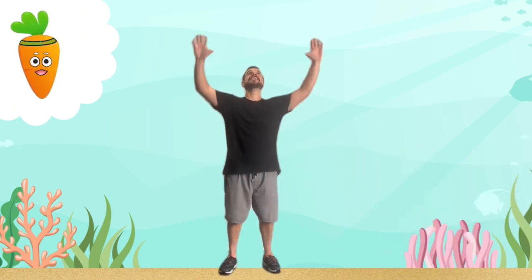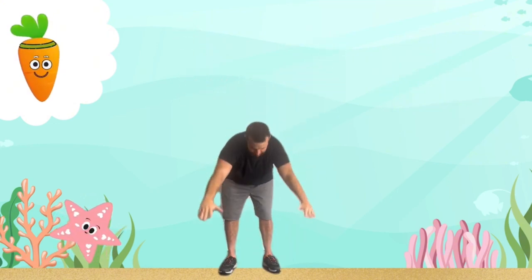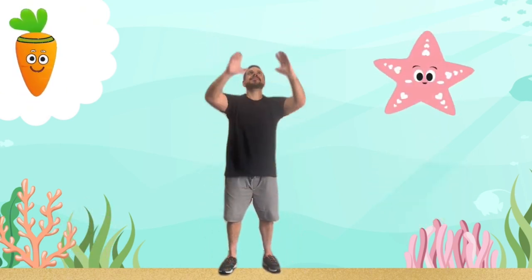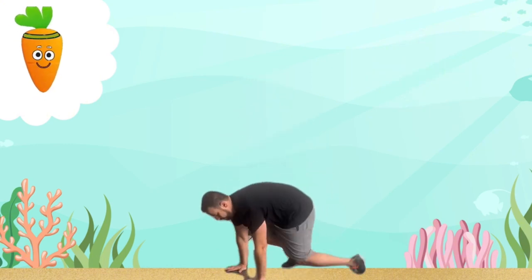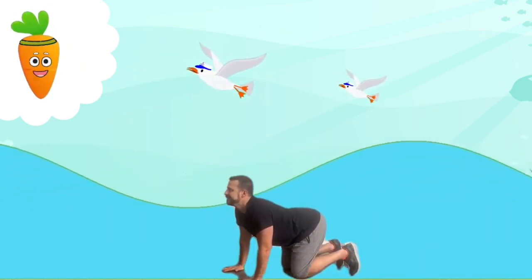Now we're going to cool down our bodies. Let's do starfish stretches — reach up tall and stretch your arms wide like a sea star, then slowly bend down and touch your toes. Stretching is a great way to keep your body flexible. Now let's roll our bodies gently like a wave, rising and falling. This helps stretch your neck and back, improving your flexibility.